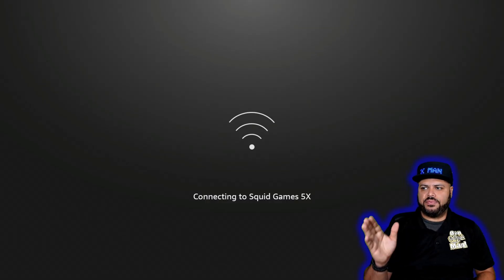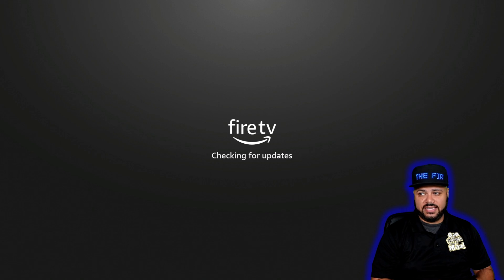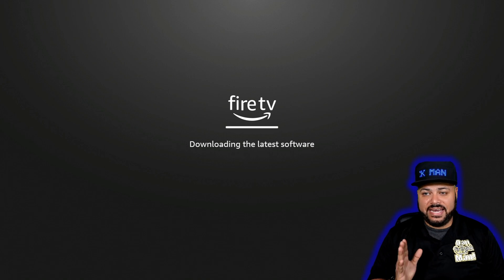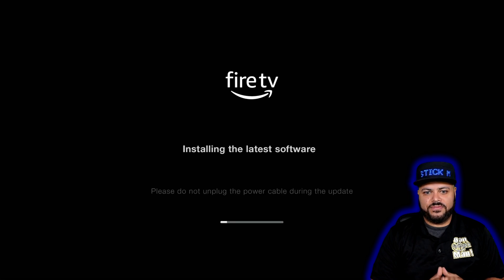Once you click connect, it's going to bring you to the next screen. It says connecting to the name of your Wi-Fi, and if you put in your password correctly, it'll say connection successful. After that, the next screen you're going to see is checking for updates — it's downloading the latest software. The Fire Stick will restart on its own and power back on. I'm going to fast forward through installing the latest software.